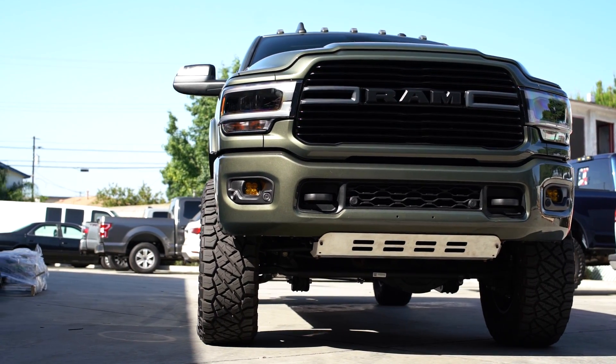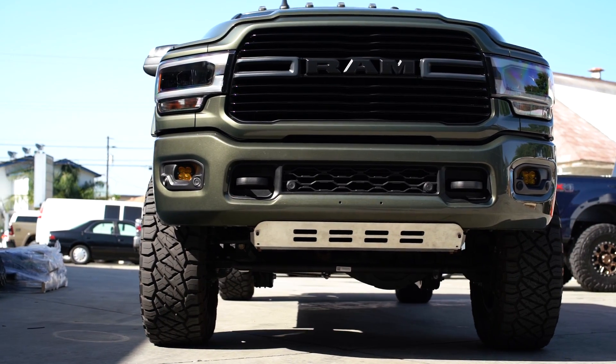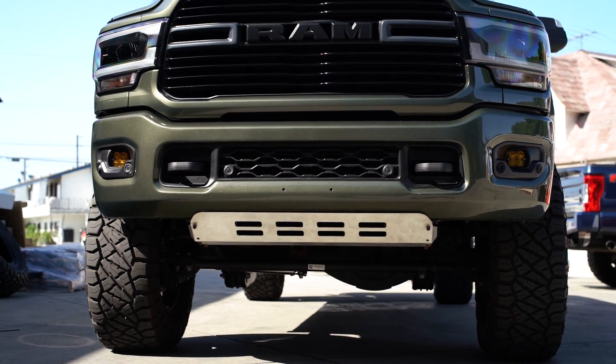Hey, what's up guys? This is Cole with CJC Offroad, and today I'm going to show you guys how and why we adjust our nitrogen charge steering stabilizers.